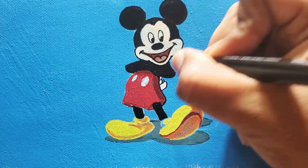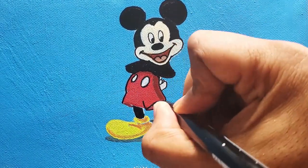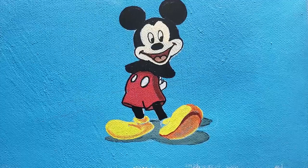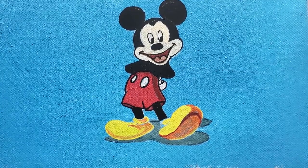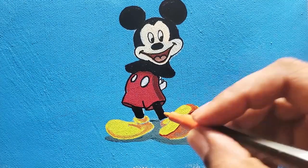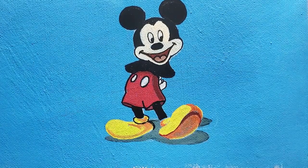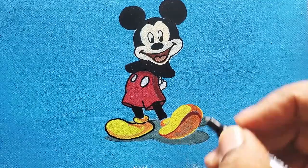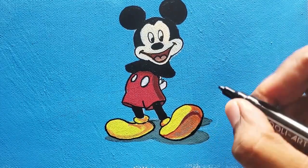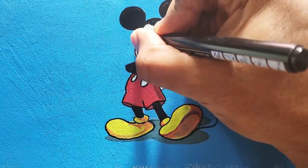You can see me outlining the body now. I'm putting some more color on the shoe to finish the shadow before outlining it. Once you outline it, it really brings it all to life — I color it in first, then once I outline it, it all comes together.